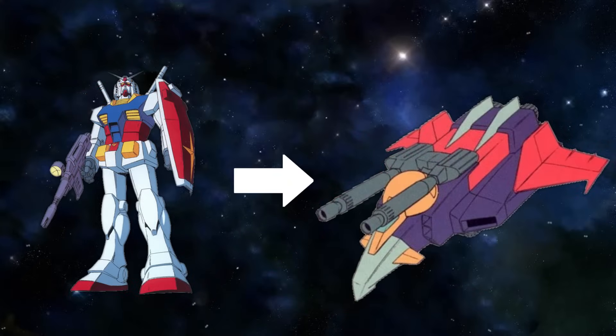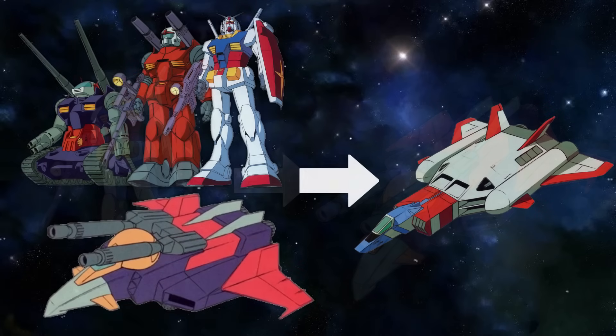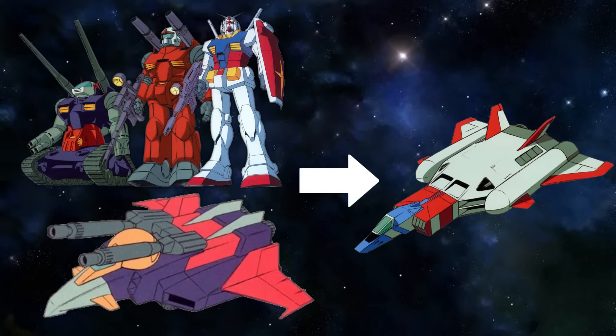I would argue that the G-Fighter wasn't developed based on the Gundam's combat data, but that it was developed alongside the Gundam and completed at roughly the same time. In fact, in Gundam Mobile Suit Variations, it's rumored that development of the G-Fighter even began as soon as it was decided to use the core block system for the Project V machines — meaning it's perfectly reasonable to assume the G-Fighter was finished alongside the Gundam and tested out before the events of the anime.